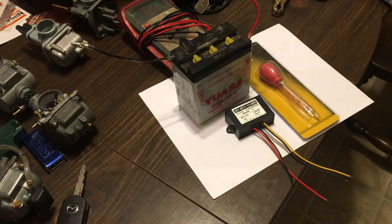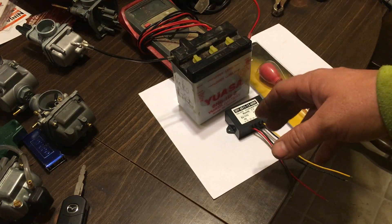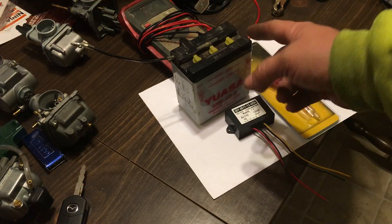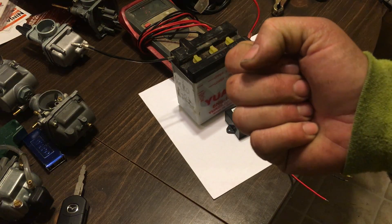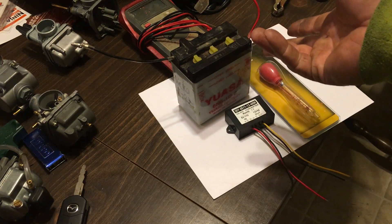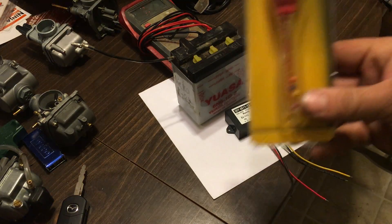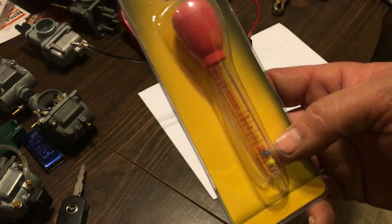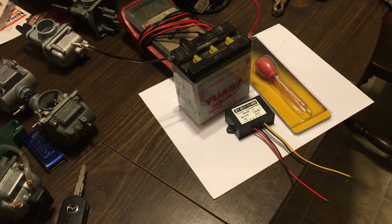I figured I'd do a video on batteries because there's a lot of talk about batteries, charging, and how to tell if one is good. Just because you read six volts doesn't mean it's a strong six volts — it could be a weak six volts and the battery could be essentially dead. That's where this cell tester comes in, showing you the quality of each cell, which is what really matters.